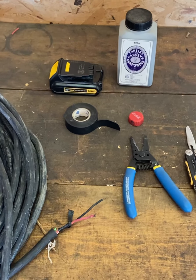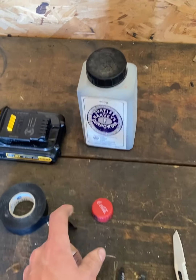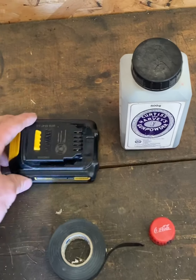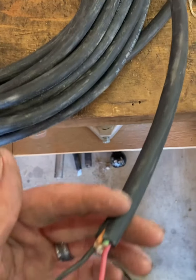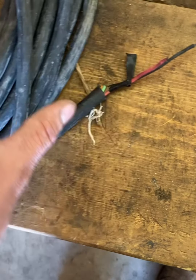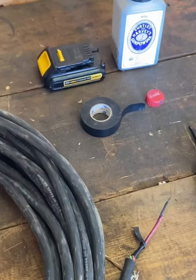So you've got a bottle cap and some gunpowder laying around and you want to turn that bottle cap into an exploding bottle cap — this is how. Here's what we'll be using: a knife, some wire strippers, a Coca-Cola bottle cap off a two-liter, some electrical tape, a 20-volt DeWalt battery, some old black powder, and some old trailer wiring that I've already stripped. Let's get to it — hopefully there's a nice big explosion at the end of this video.